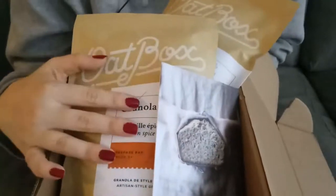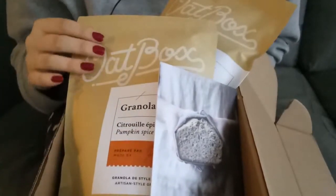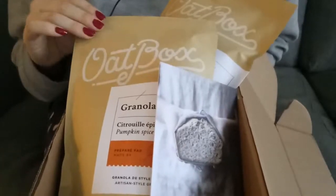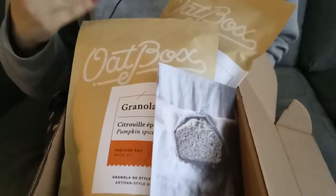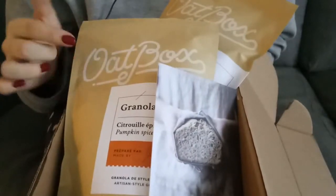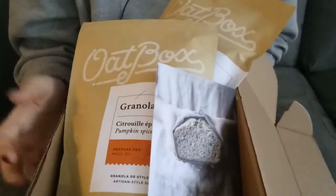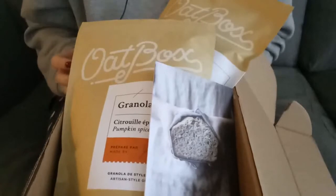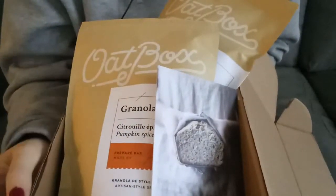But I really recommend this, especially as a gift. If you know someone who likes oats and granola and eats it every morning for breakfast, this would be an amazing Christmas present for them — they could get it starting in January every two months. I think they would really enjoy it. Thanks for watching and please subscribe for our latest videos.